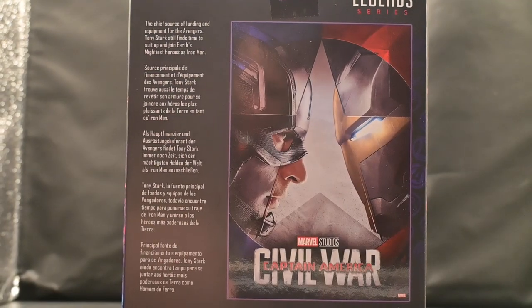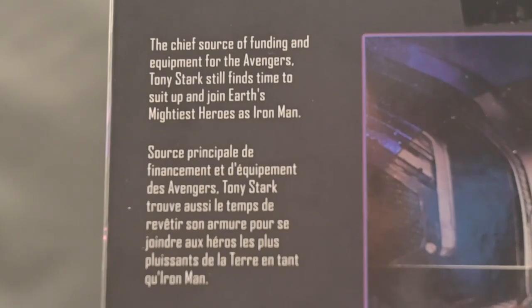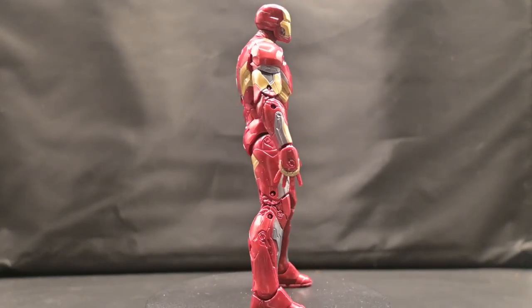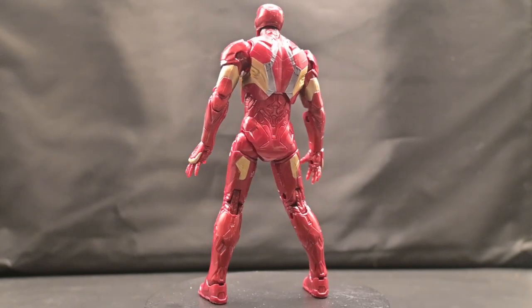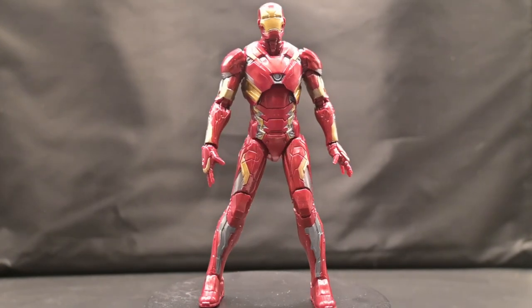On the back, we have the Civil War poster, and then a bio on Tony Stark himself that gives you a little bit more insight into who he is. Standing at a whopping six inches, Iron Man comes out looking really beautiful with great gold paint, red paint that just appears metallic, and a lot of silver to accent the detail. I love the silver because it makes it almost look like the armor is unfinished, but don't let that fool you — this armor is fully operational.